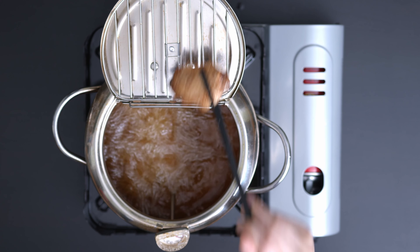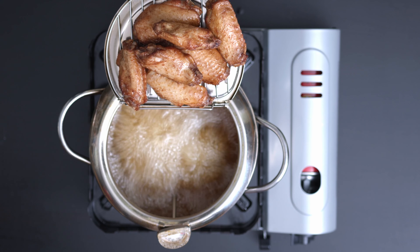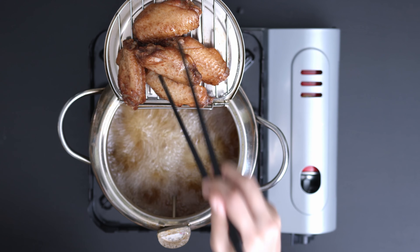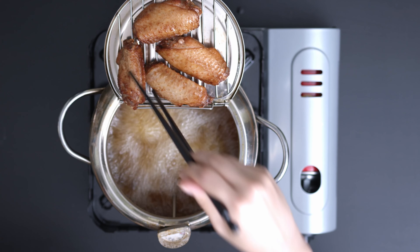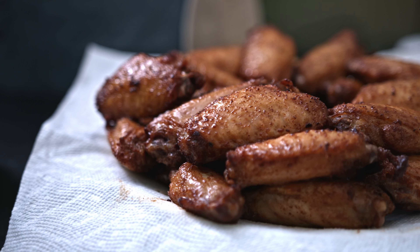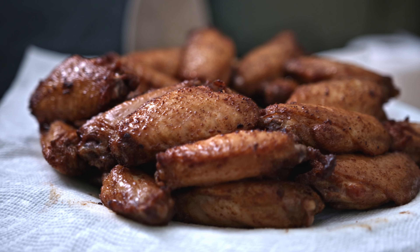When the skin is tender but not crisp, take the wings out and let them rest for 10 minutes. There are 16 pieces of chicken wing flats. I suggest you try flats — I thought they have less meat than drums, but flats are more juicy and have that satisfying crispy skin. They can hold more sauce and popping out the two bones is actually pretty easy.